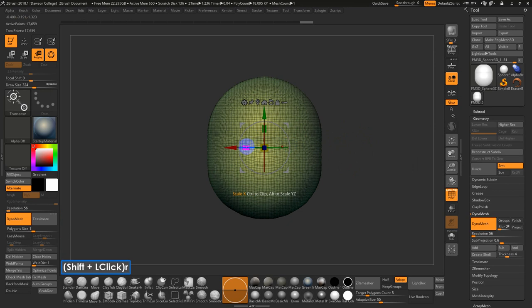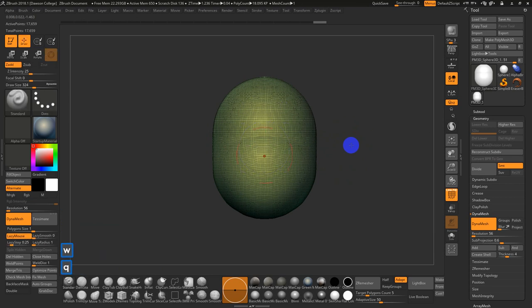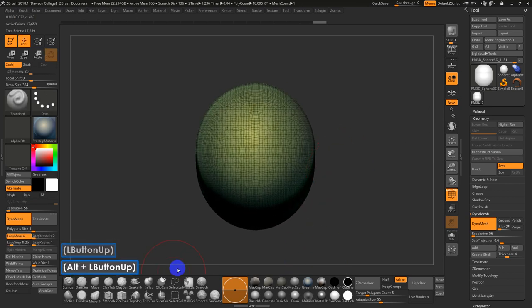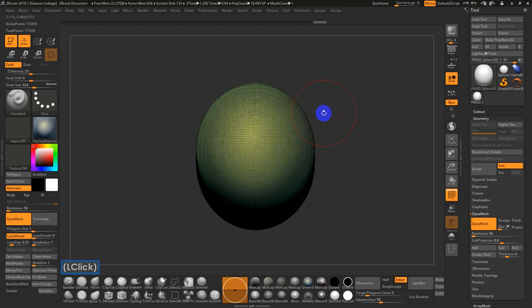Next up, I'm going to scale this inwards just a little bit — maybe 10% to 20%, I think 10% is okay in this case. Then I'll use Clip Curve. I have it mapped to zero on my shortcuts, and you can also go into the Brush menu, hit C for Clip Curve, and find it under the C category.